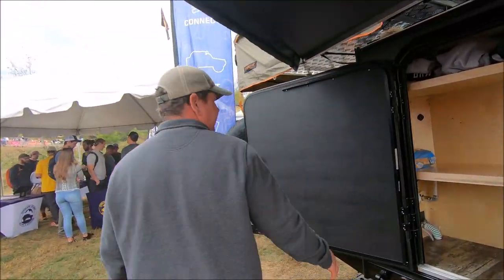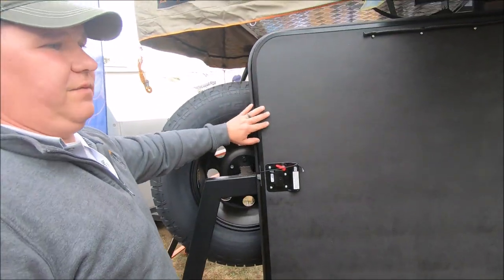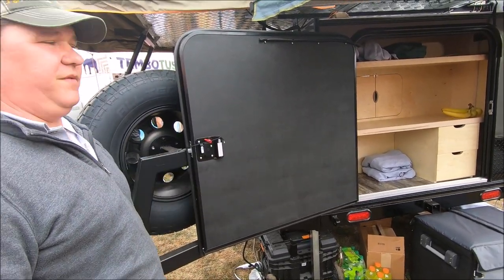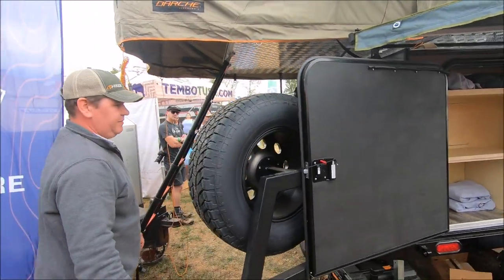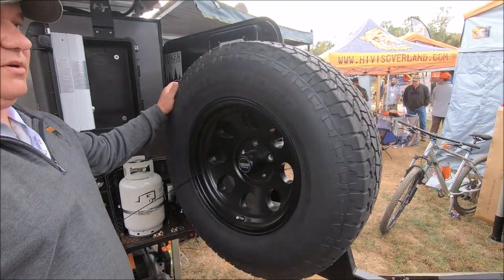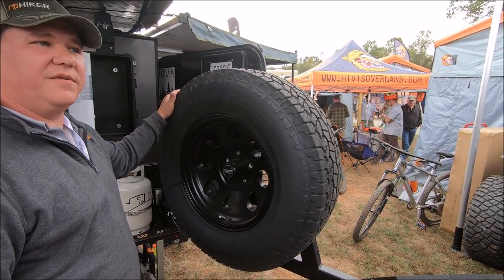We have our side swinging door — a great side swinging door. We can put stickers, decals, and patches on it to show everybody where we've been on our national forests and stuff like that. Coming around, we have our spare tire mount — it's our Xtrema, so it's a matching tire and matching wheel. That way you don't have anything different; you're not doing a donut tire on the trailer — you just get it fixed when you get off the trail.